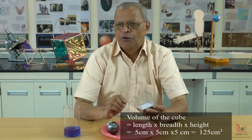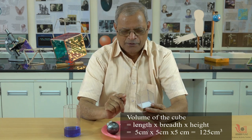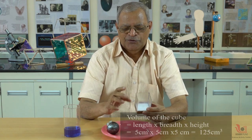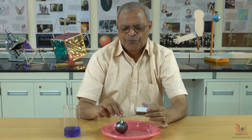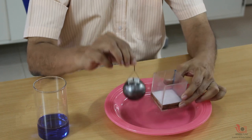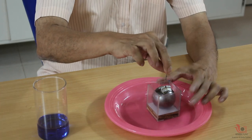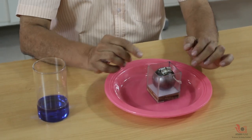This cube has a volume of five by five by five, that is 125 cm³. Now I am putting this ball — the sphere — inside this cube. The dimensions are matching because the inner measurement of this cube is five centimeters.